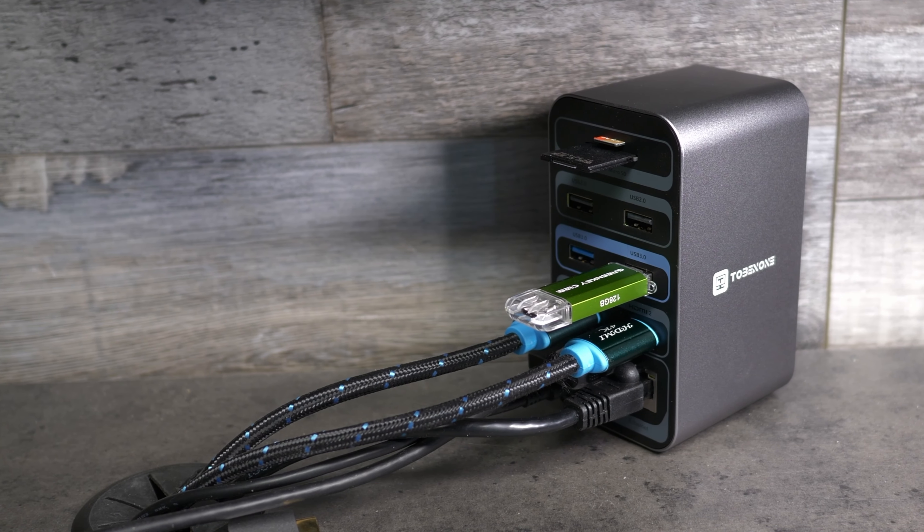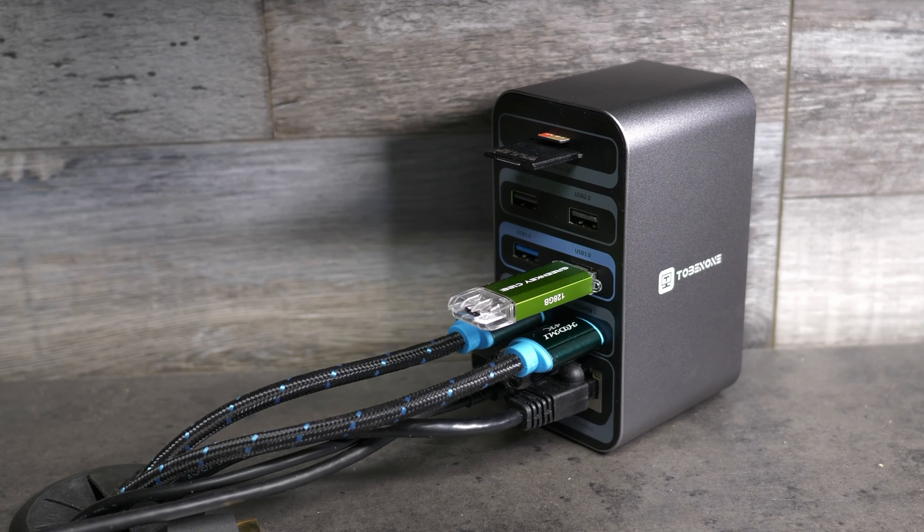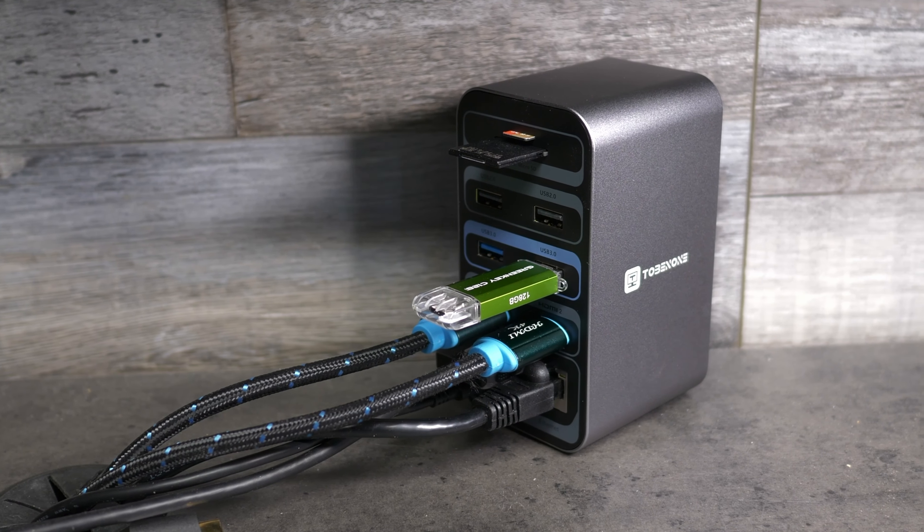Another feature which would be nice to have is a fixed mounting option. The stylish and small size of this unit means you can fit it just about anywhere, but for the ultimate in cable management and aesthetics, the ability to mount the dock under a desk or somewhere hidden would also be nice.